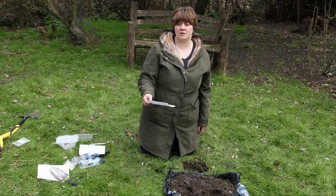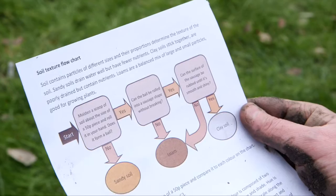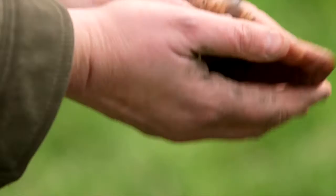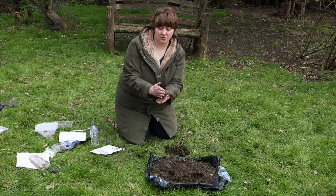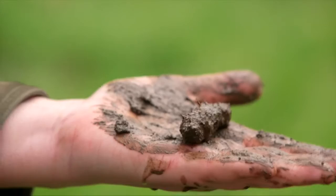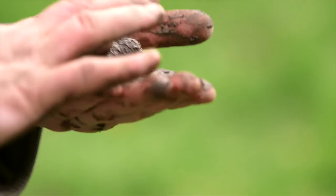Next we can look at determining the texture of the soil. This is important for how many nutrients it contains and also whether it's good for earthworms. You can use the flowchart on your card to determine the texture. Take a scoop of soil about the size of a 50 pence piece and add a little water so it's moist. Roll it in your hand and see if you can make a ball. Then roll it to try and make a sausage shape. If you can't make a ball at all, it's a sandy soil. If you can make a sausage without it falling apart, go on to the next part of the flowchart.